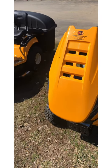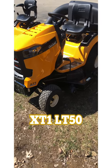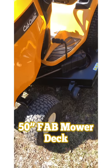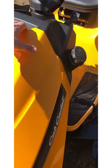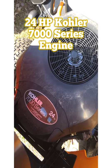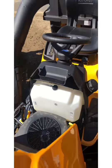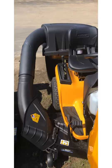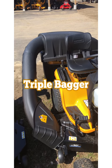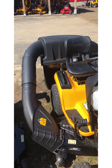From the LT46, you jump up to the LT50. The LT50 features a 50-inch fabricated mower deck — a little bit larger cut for those with larger properties. It also features a 24-horsepower Kohler 7000 series engine. This particular LT50 is fitted with the optional triple rear bagger, which has a larger capacity than the smaller twin baggers on the smaller machines, which helps for those with larger properties.